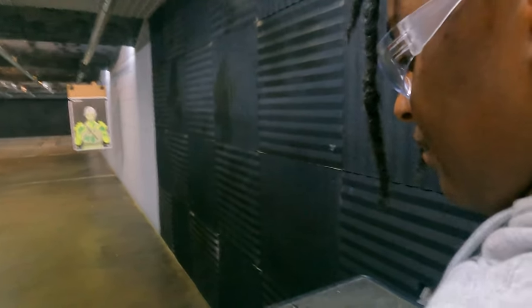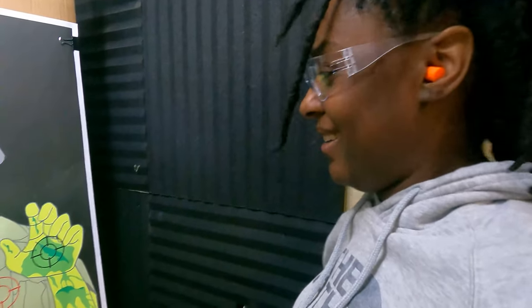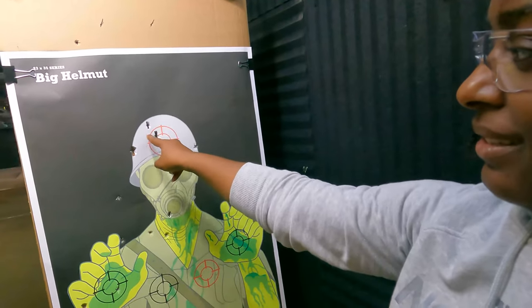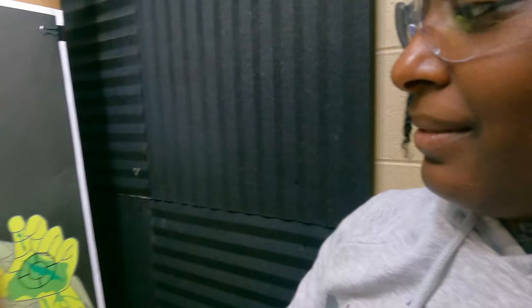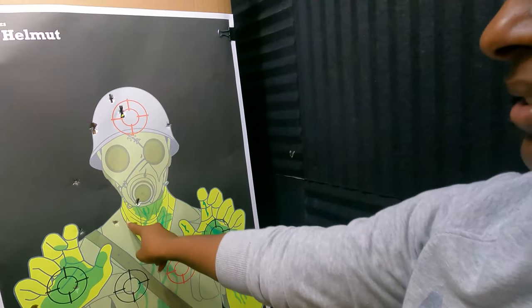Down is clear. So what do you think? It's good — it feels good. That thing has some kick to it. Oh yeah. Is it too much? I like it. The more you do it, if you don't anticipate the recoil, you'll shoot better.